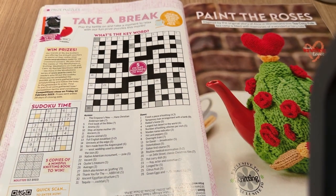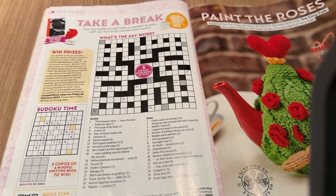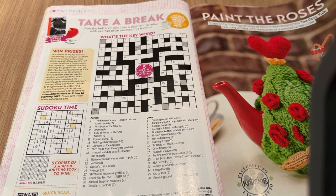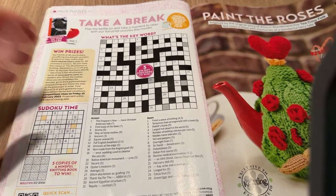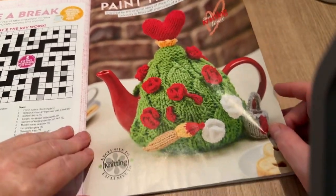Just going to have another drink — I didn't have dinner today, just a charcuterie board with pepperonis, little satay things, all with garlic in, so I'm very thirsty. Okay, so 'Paint the Roses' now.